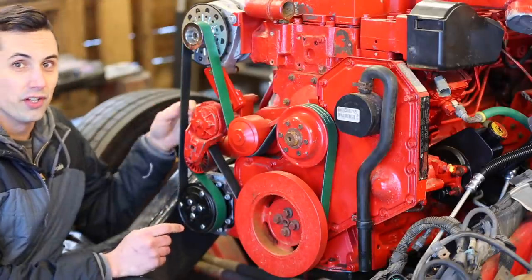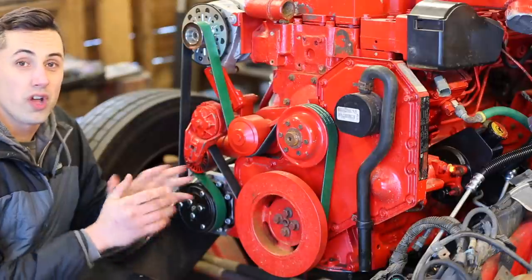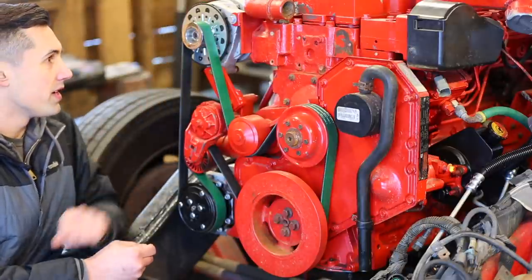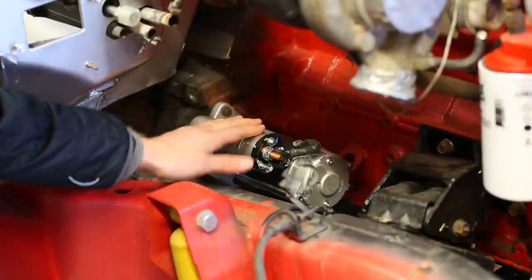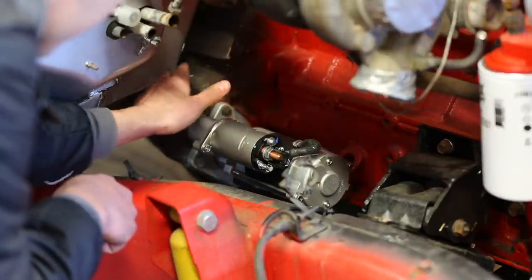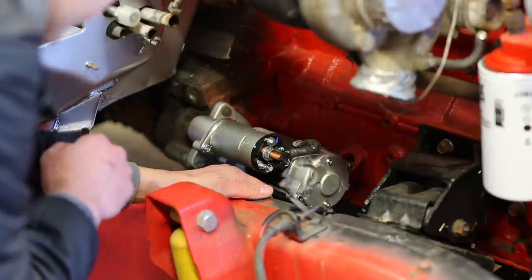One thing I did is I installed a new fan belt. This one is about 88.5 inches long, which is longer than the one that came on the Cummins. The reason for that is because I've installed the GM alternator, and it's mounted in a slightly different position than what came on the Dodge. I also installed a nice new starter — this is a Delco 29MT. There was a starter that came with the flywheel housing and the transmission that I bought.